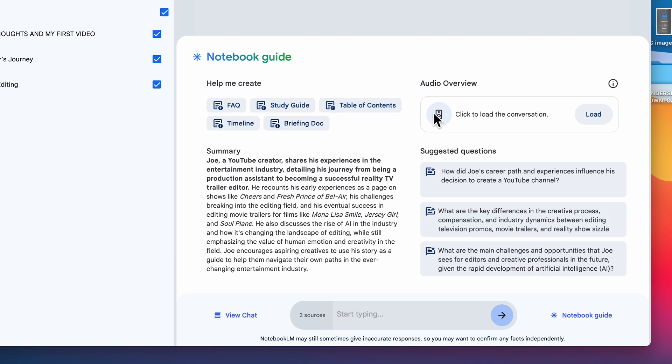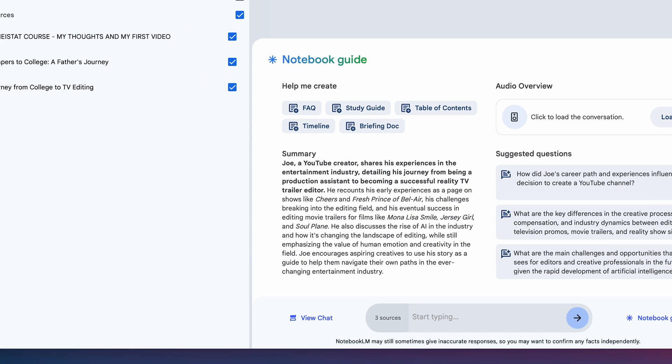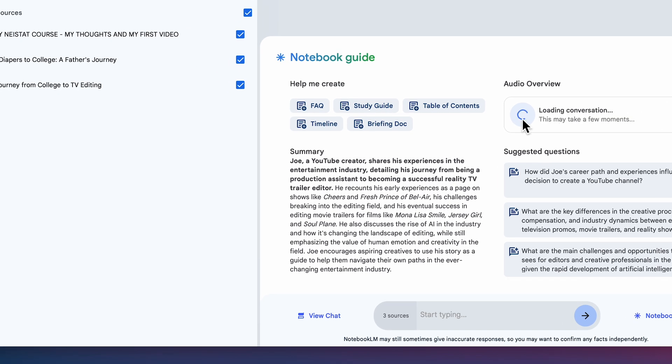What we're going to do is go to Notebook guide here, then click to load the conversation. It's loading the actual podcast that it created. That's all you needed to do — give it three sources and ask it to make a podcast. Before we listen and see the final result, the absolute best place to listen to a podcast is the car. So let's go get in the car.